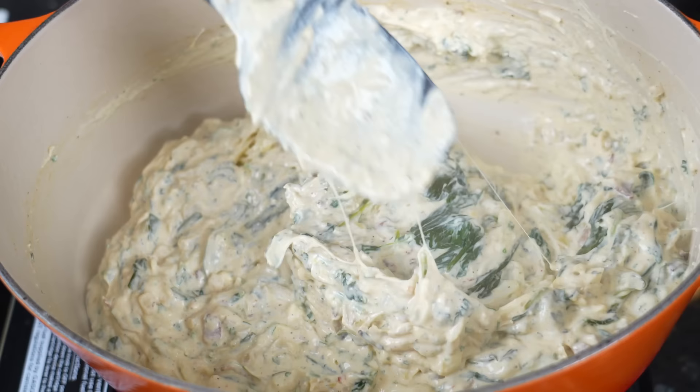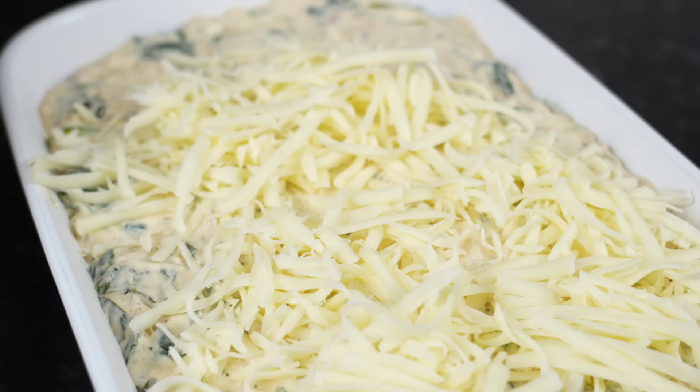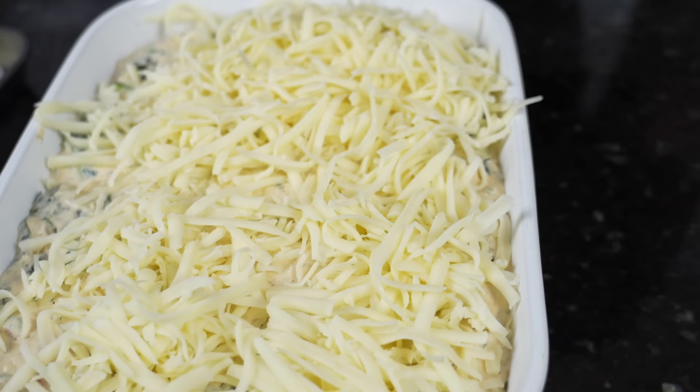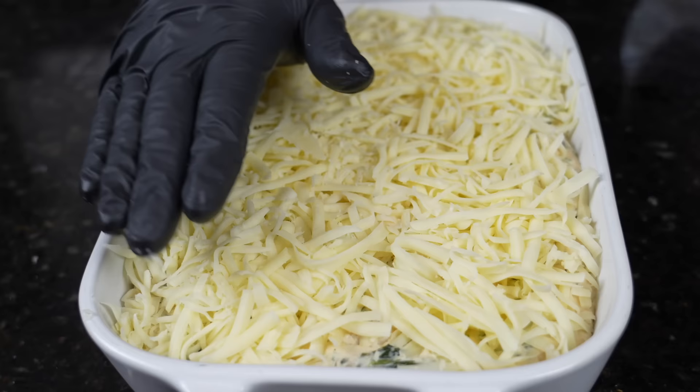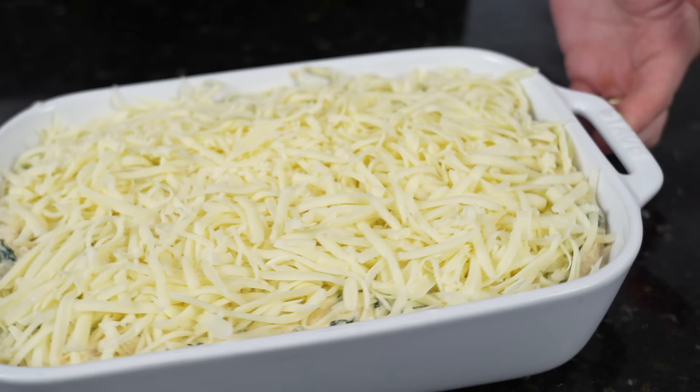Alright, so we got our oven preheated to 375. We're going to top this with a light layer of freshly shredded mozzarella cheese — it's going to brown up beautifully. And who doesn't like more cheese, right? We're here for a good time, not a long time. A little bit more mozzarella. Now, if your casserole dish is overflowing, you're going to want to put it over top of a sheet pan so your oven doesn't get messy, but I think we're in good shape here. I'm going to pop that in for about 15 to 20 minutes.